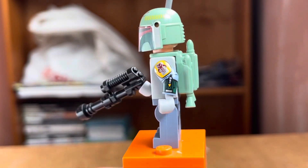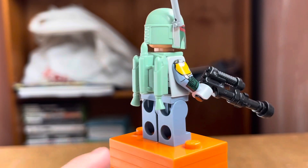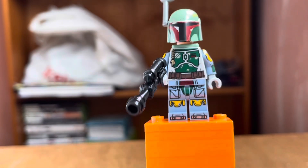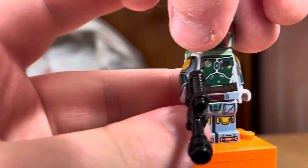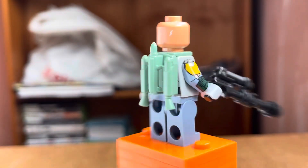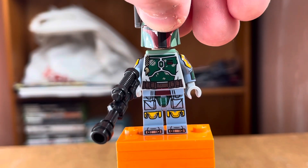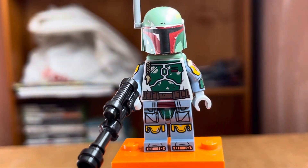Here's the Boba Fett minifigure — really great printing all around, even on the back, which is mostly covered by the armor. There's side arm printing on the legs as well. Taking the helmet off reveals a really nice face print on the front, though there's no face print on the back. He also comes with a blaster gun.